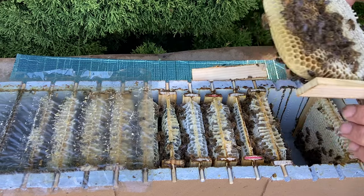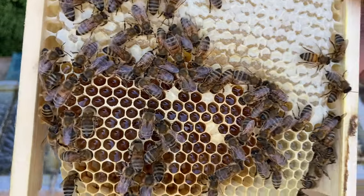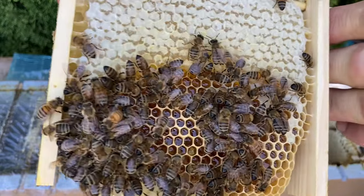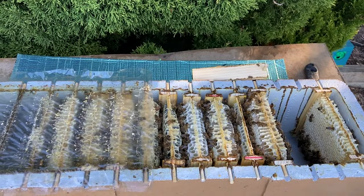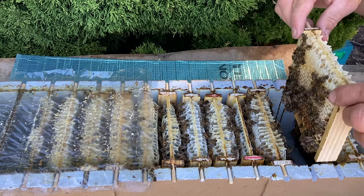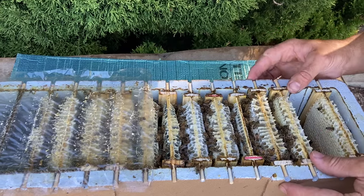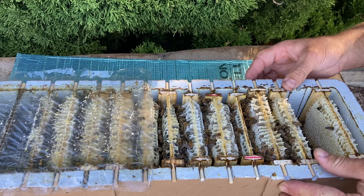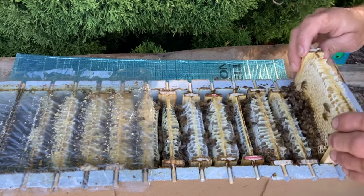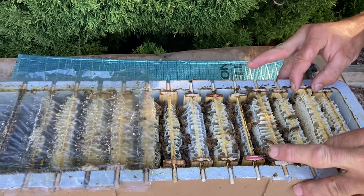I just wanted to confirm that it's honey — look at that glistening fresh honey. That's what these bees have been able to find recently around town when other hives really aren't finding much at all — they're just finding enough to survive rather than any extra to store. So that's it, guys — just a quick look through this one today to see how they're going. I'll see you again soon.